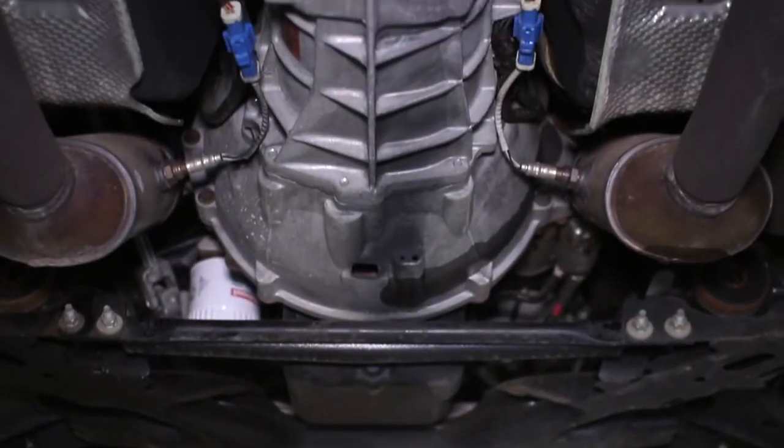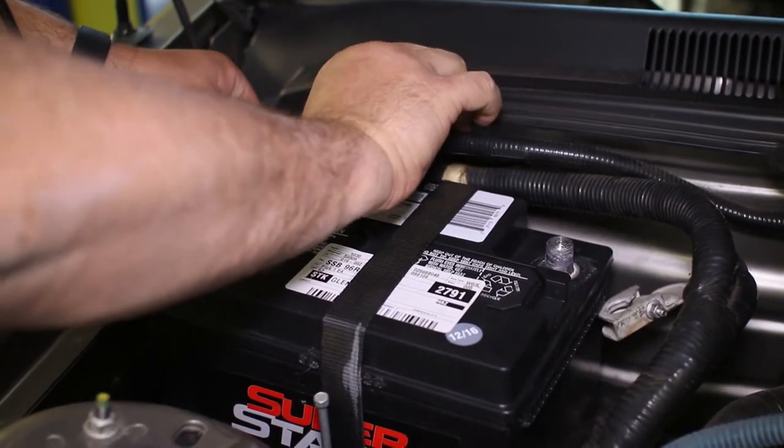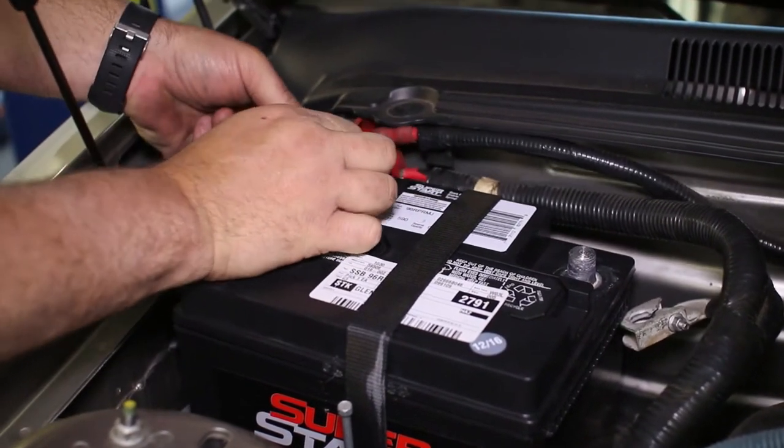To preface this video, be aware that this is a lengthy install which requires many tools and mechanical knowledge of your car's clutch system. This job is not for a beginner.